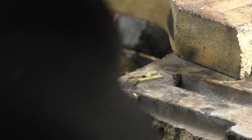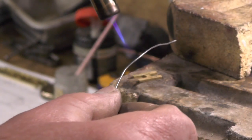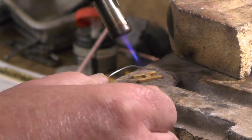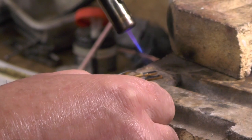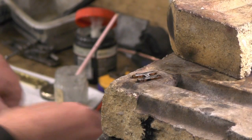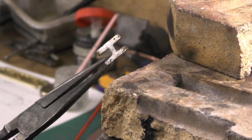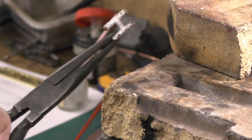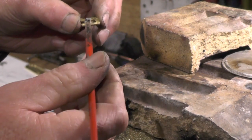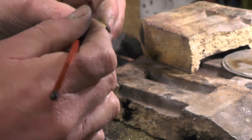I'm just using regular solder. That's one done — just thirteen more to do. Remember, you only want flux where you want the solder to go. If you put it anywhere else, it'll follow the flux.